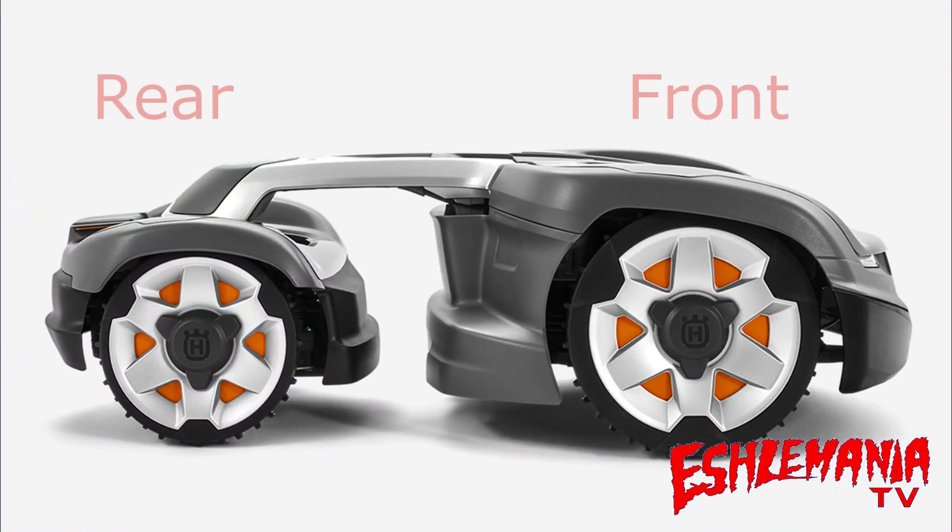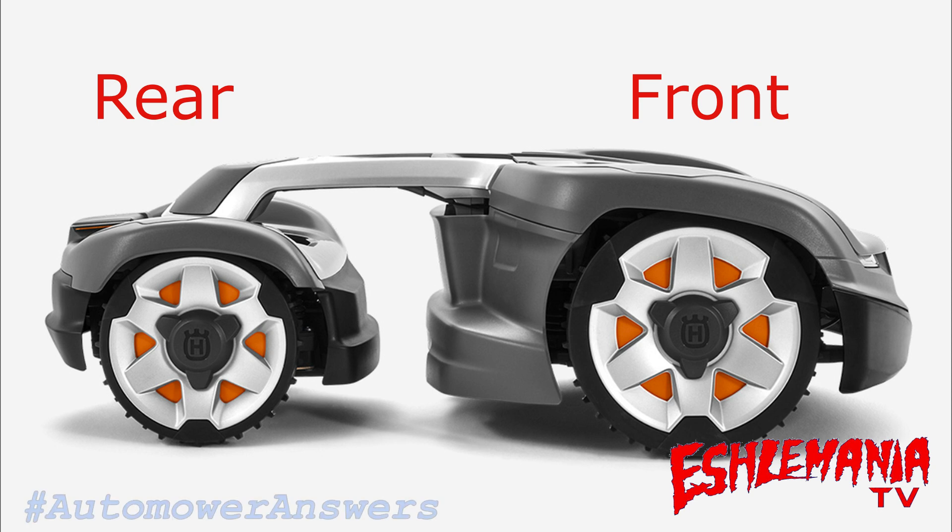The front wheels on the all-wheel drives are the same as the rear wheels on the 400 series auto mowers. The rear wheels on the all-wheel drive are the same as the rear wheels on a 315X. The all-wheel drive mowers have a single battery pack — the same style found in the 2019 high-cut auto mowers, though according to the parts breakdown it's not the exact same one. It is located in the rear of the mower.